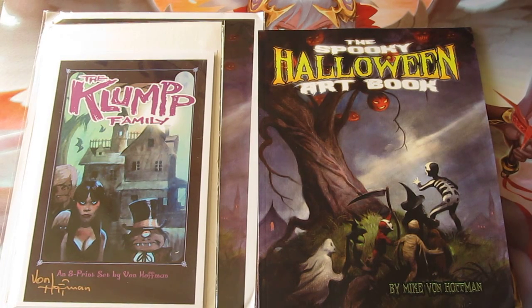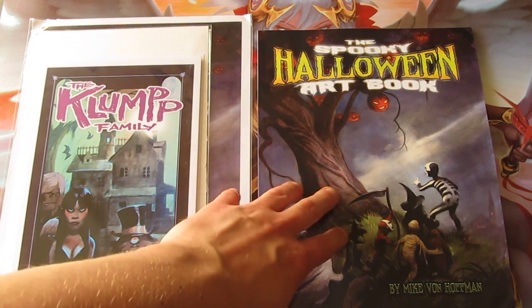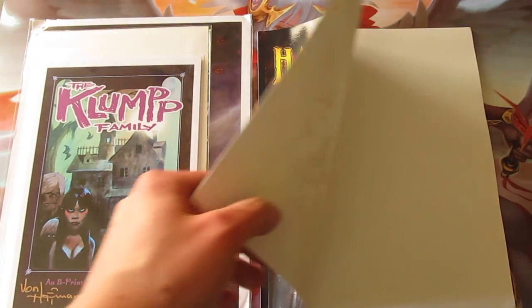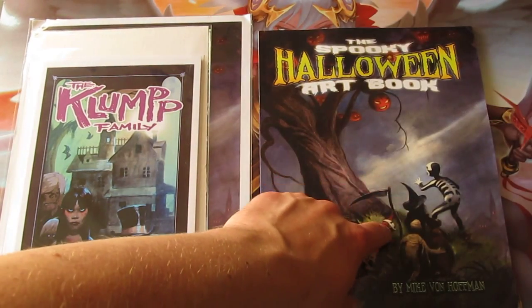Hello, my name is Silver Art Phoenix and this is my first look and unboxing of the Spooky Halloween Art Book by Mike von Hoffman, which was a Kickstarter I backed a couple months ago. It's the art book of certain artwork that he has done.